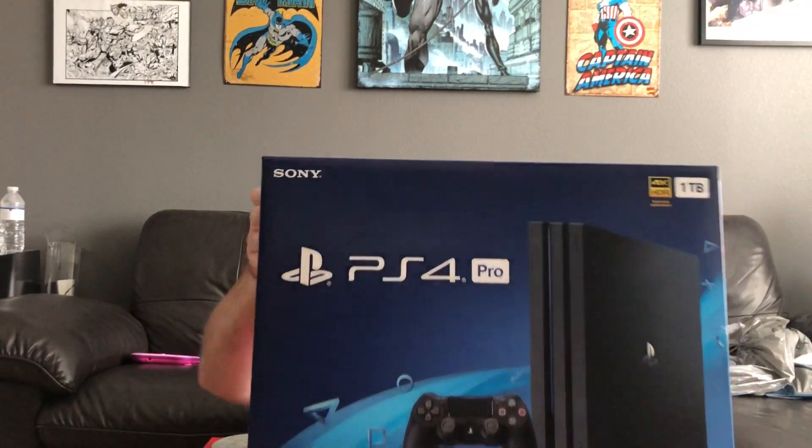PS4 Pro. I got two games to get me started. I got God of War 3 Remastered — once I beat this I can play the new God of War. Hopefully Jimmy will loan it to me like a good buddy. And I got the Uncharted collection so I can play Uncharted 1, 2, and 3, and then play 4. And then Last of Us somewhere in there.